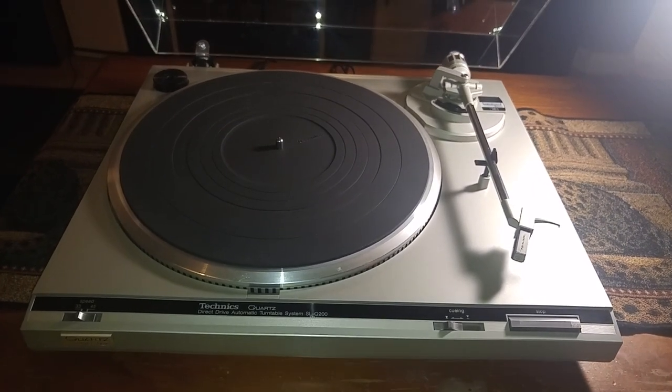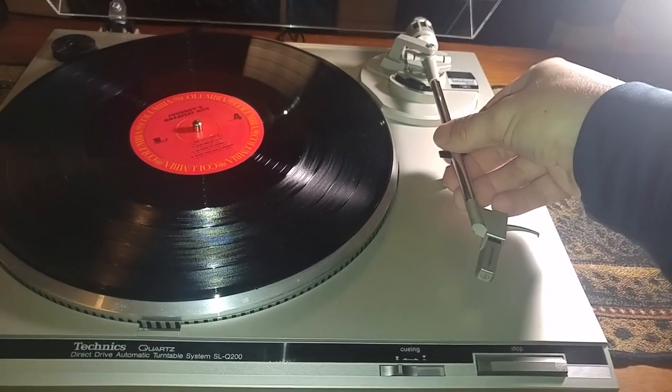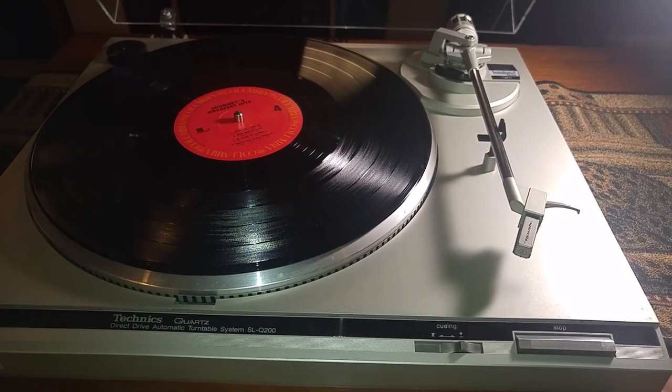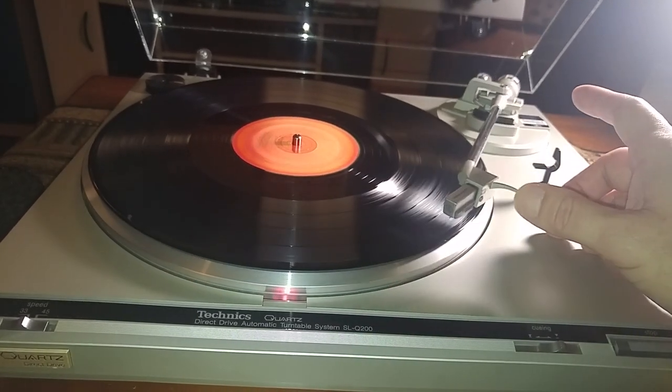I'm going to take a quick break, grab a record, and give you a quick demo. Alright, we're back. You have your manual cueing lift right here. Once I hit that, the tonearm picks up. You just move it right over to the record and the turntable turns on.